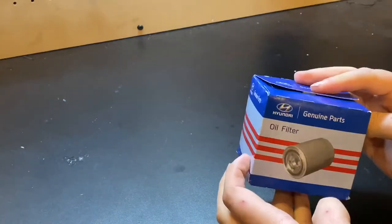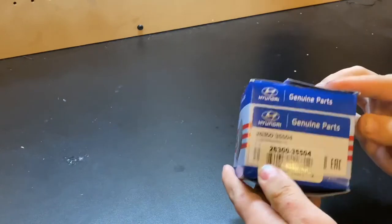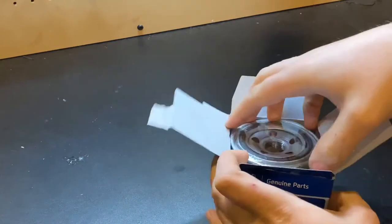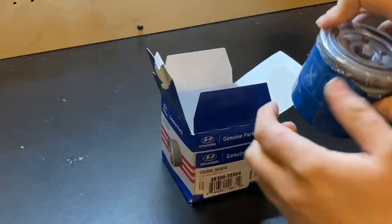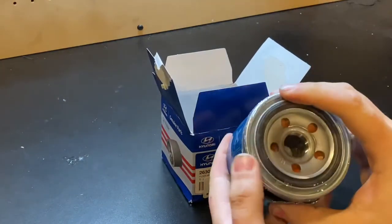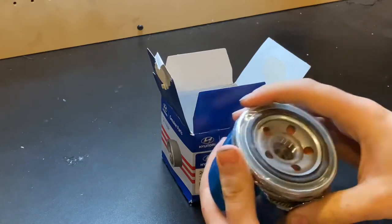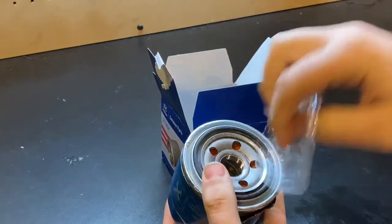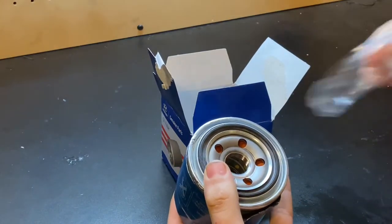I already cut it open but haven't looked inside yet. So let's take a look and see if this thing's any good. Starting off, it looks like we've got plastic covering it, which is always a promising sign. Usually the higher-end filters do that.